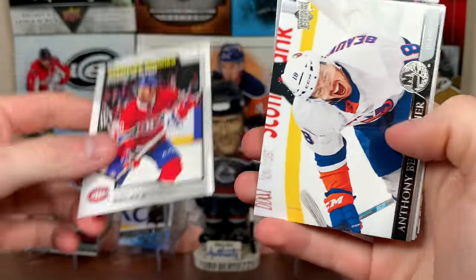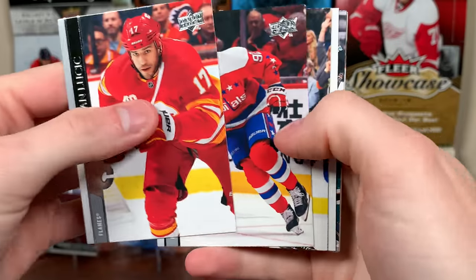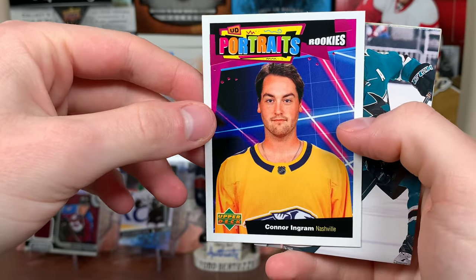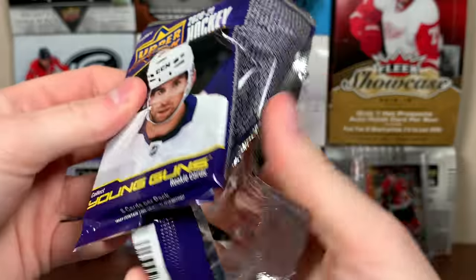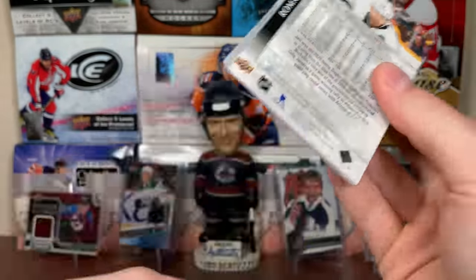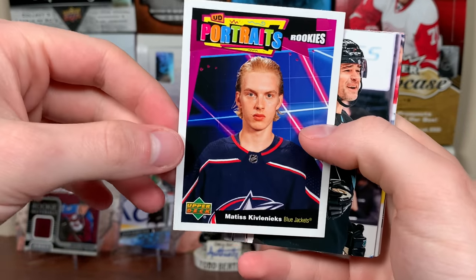Three more packs. We got Alex Belzile Marquee Rookies — still waiting on that first French card. We got Connor Ingram Portraits Rookies. And in the final pack of Series 2, we have Kivalenix Portraits Rookies.